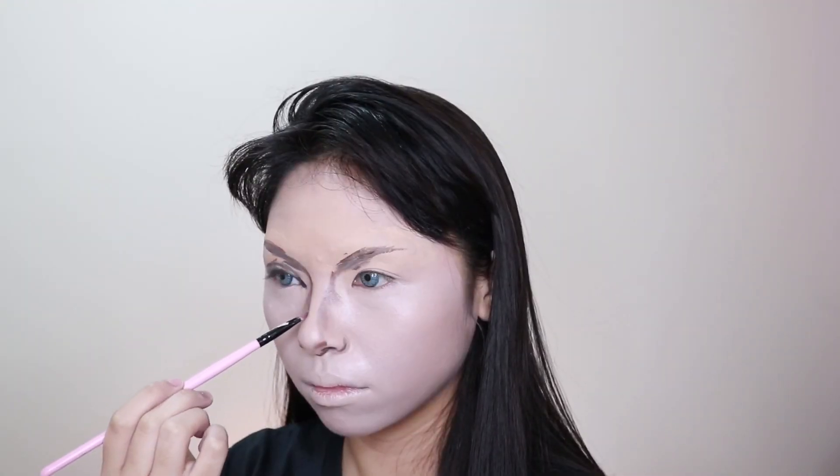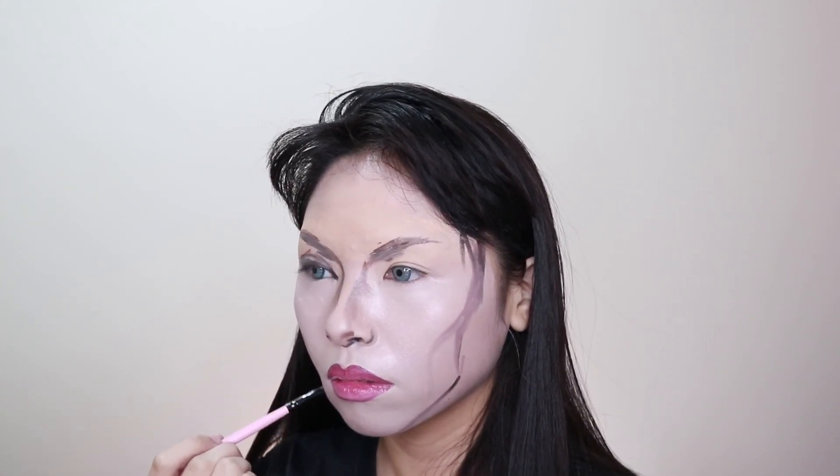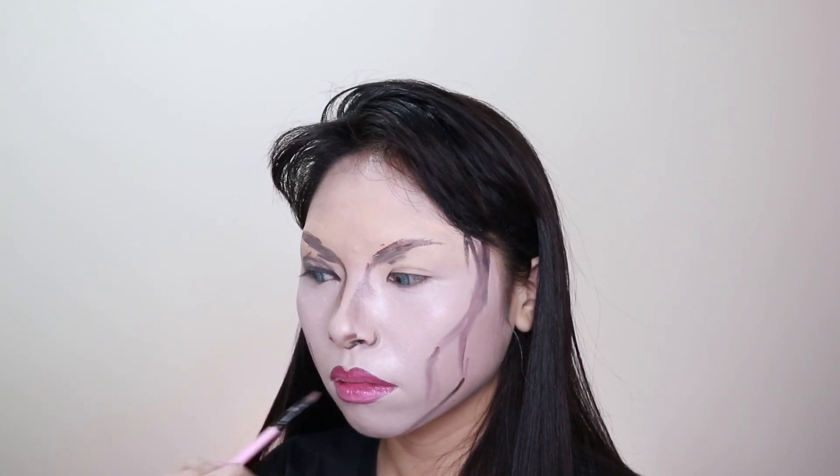Now I'm drawing her eye shape and eye makeup. This is not how Katya does her makeup — this is just how I paint her face on my face. Now I'm drawing her nose and then her lip shape, and this is all just a rough sketch. We will fix everything later. Now I'm drawing on the chin strap and her iconic cheekbones, just making sure that the placement is correct.